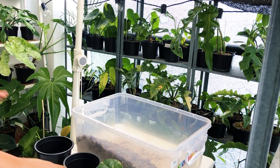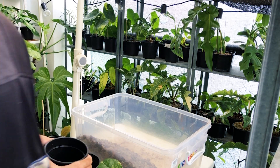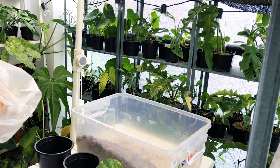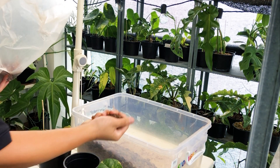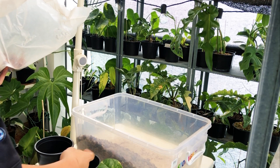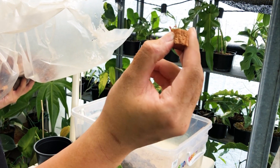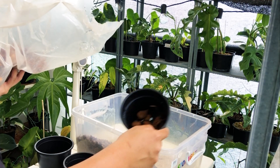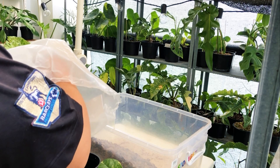Before I pot up my cutting, one thing I like to do is layer a bit of cocoa chunk on the base. Cocoa chunk is a very water-absorbent material, almost like a sponge, and I like to use the chunky, fat type which can be quite hard to find. I'll just layer some cocoa chunks at the base, which acts almost like a water reservoir.